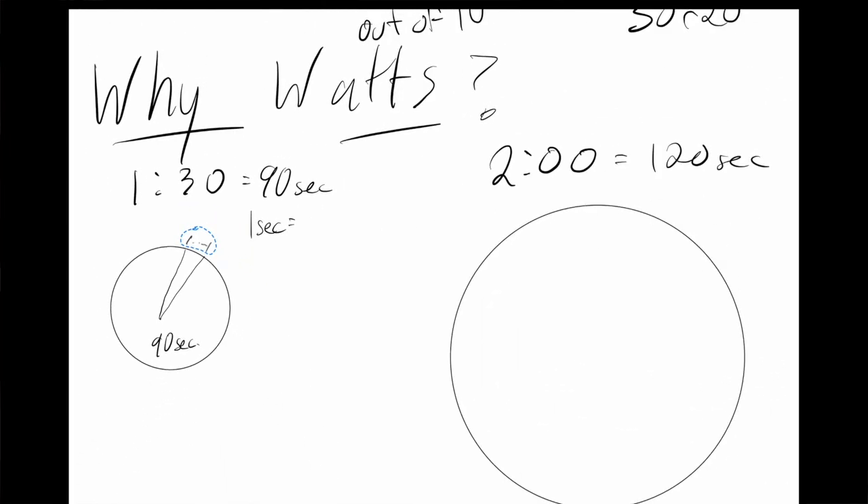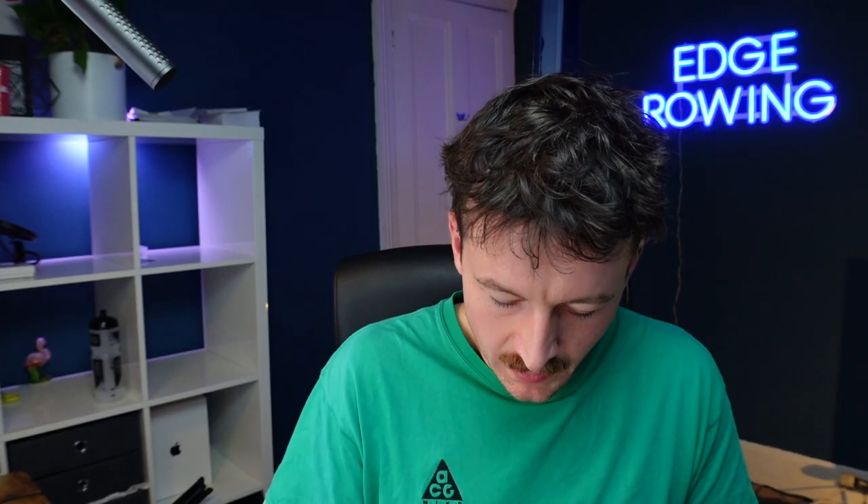Imagine two pizzas: if someone takes a bite out of the smaller pizza, that slice is much bigger relative to the size of that pizza compared to the same-sized bite on the larger pizza. That's why we don't just want to add or subtract splits from a score — it's why we want to use percentages.